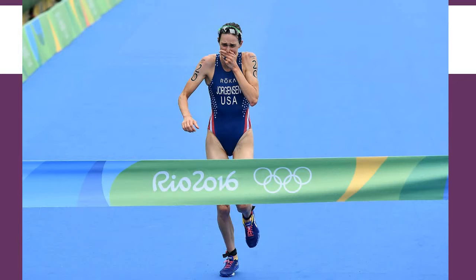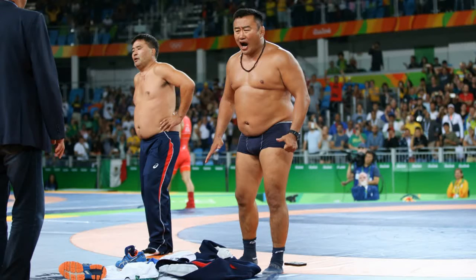This is Gwen Jorgensen at the moment she realized she was going to win the Olympic triathlon. You get a great sense of the emotion on her face — you can see the ribbon she's about to break as she runs past it. Just great sports photography. Also from the last Olympics, the Mongolian wrestling coaches were so angry at a judge's ruling that they ripped all their clothes off and stood in the middle of the ring screaming, which makes for a really compelling story and a great series of photographs.